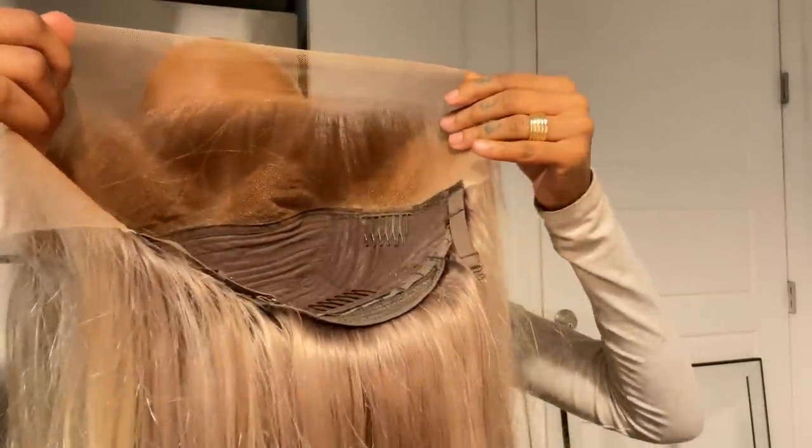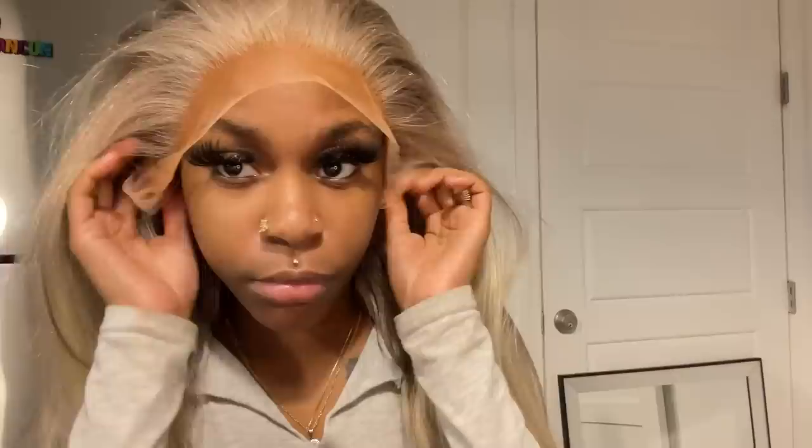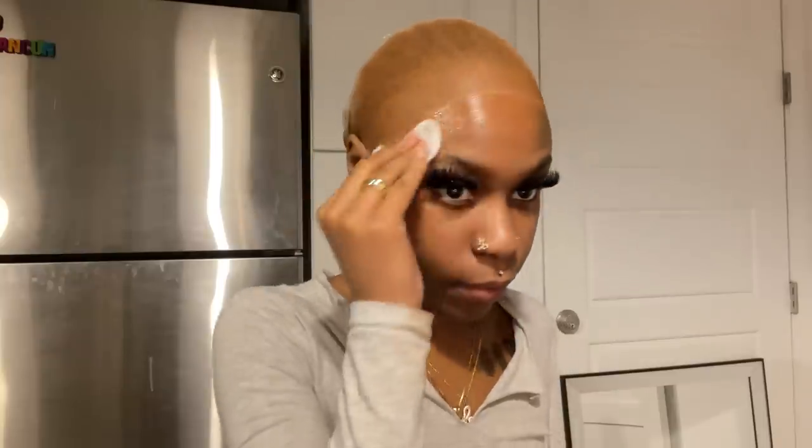P18 slash 613 highlights is the color scheme of this wig, from Ali Pearl Hair. I did not color or tone this wig myself — it literally came like this. Inside the wig it came pre-plucked, though I did go ahead and pluck it some more and tinted it with the same foundation I use on my cap.